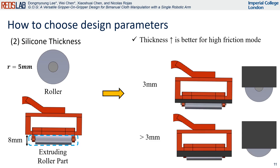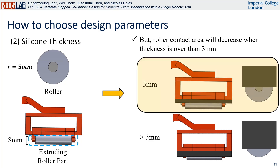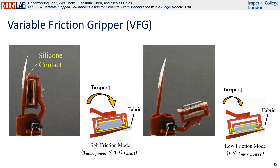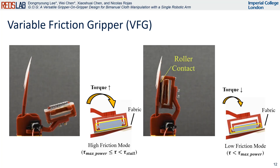In high friction mode, larger thickness is advantageous as it facilitates easier attainment of high friction. Conversely, in low friction mode, exceeding a thickness of 3 mm reduces the contact area between the roller and the target fabric. Therefore, we have chosen a 3 mm silicone thickness to guarantee both an optimal contact area and torque threshold. When the DC motor's torque goes up, the variable friction gripper switches to high friction mode, making it firmly grip a garment with the silicone part for a secure hold. When the motor's torque is low, the gripper shifts to low friction mode, using a roller to create a sliding grip, which helps with flattening.